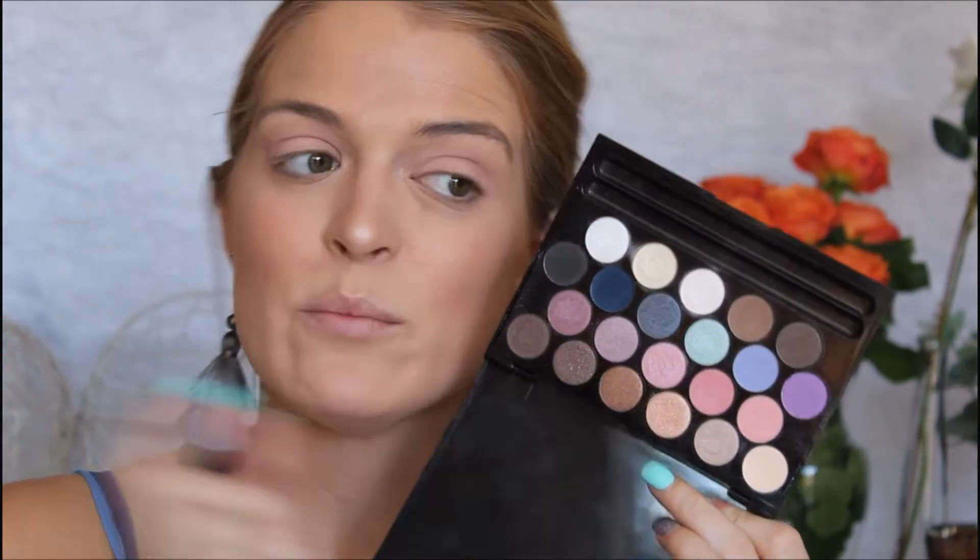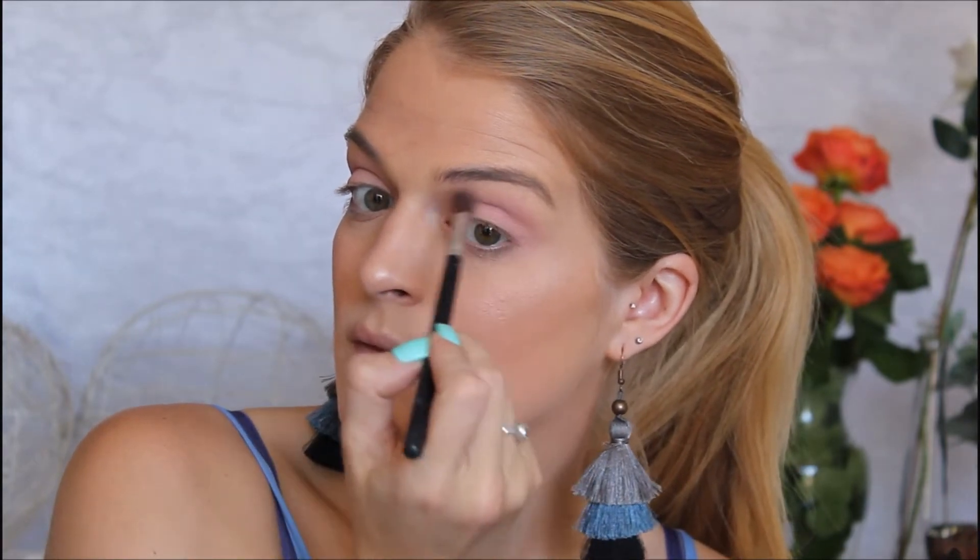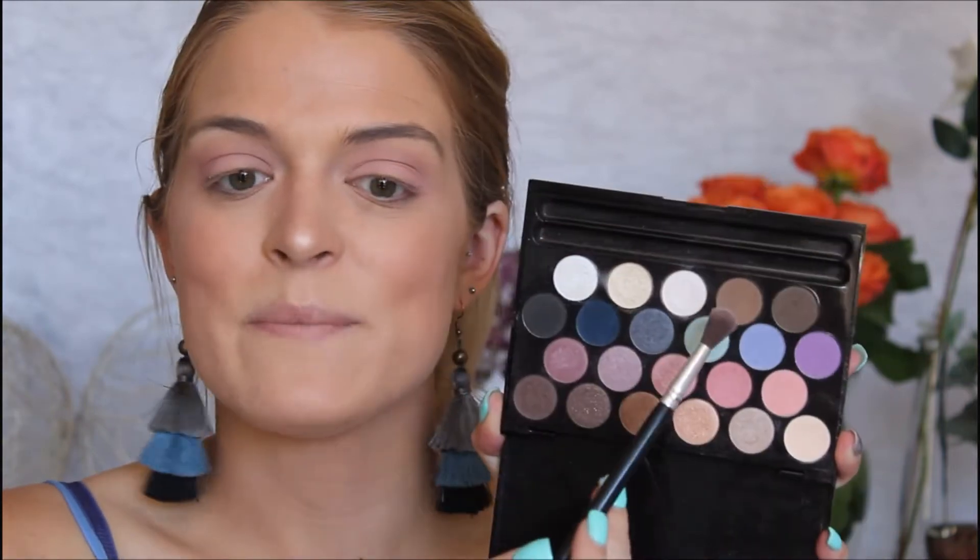Then on a smaller fluffier brush I'm going to go in with this slightly darker pink and also pop that into my crease. Then I'm going to pick up this brown on the same brush, which is actually an eyebrow shade. I'm going to dust that into my crease as well, giving it just a little bit of darker definition. The pink is still shining through — it's just more defined.